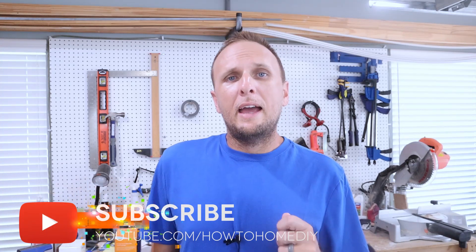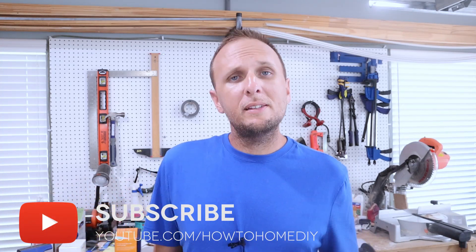Before I get into all of that, if you're new to the channel and you like how-to's and do-it-yourself type videos for around your home — whether it be new projects or money saving techniques on how to make repairs around the house — then consider hitting that red subscribe button down below. And if you like the content of the video, please let me know by leaving a comment and also giving the video a thumbs up.